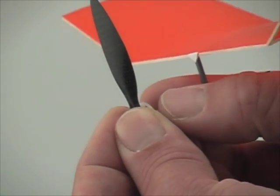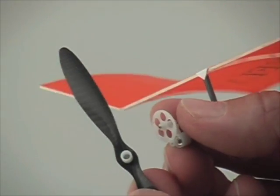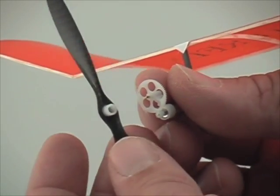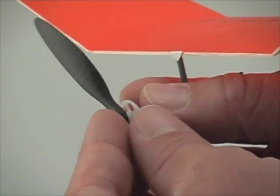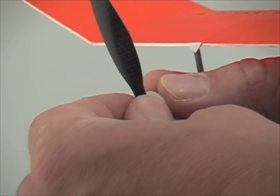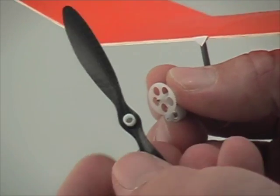The carbon fiber propeller comes with a propeller adapter to mount to the GB05 gearbox of the butterfly. It's pretty easy just to pop it on and off. If it falls off in a crash, that's okay — you can pop it right back on.